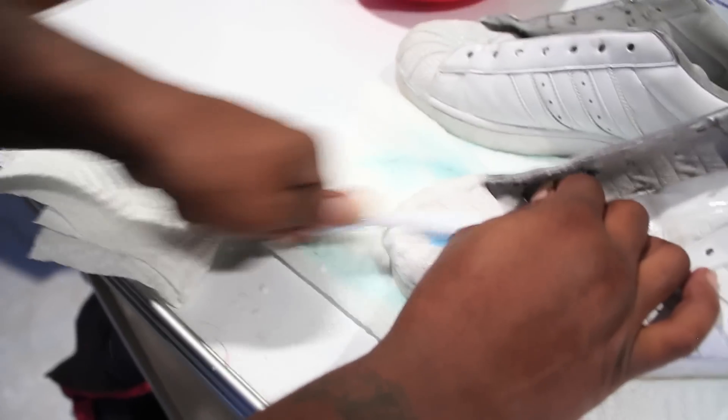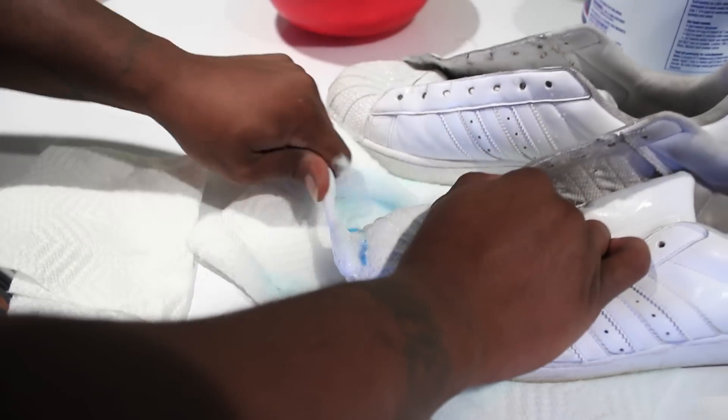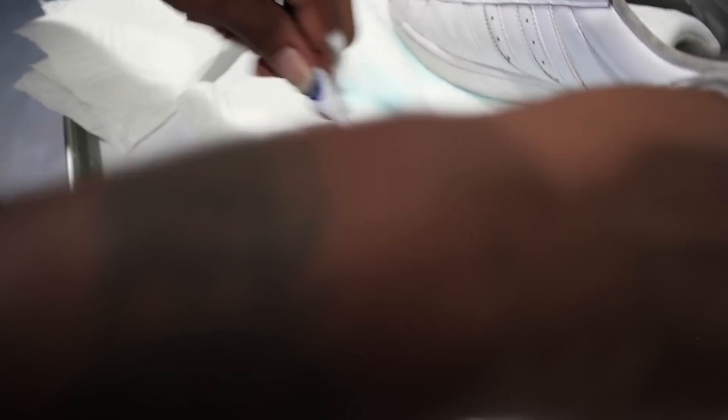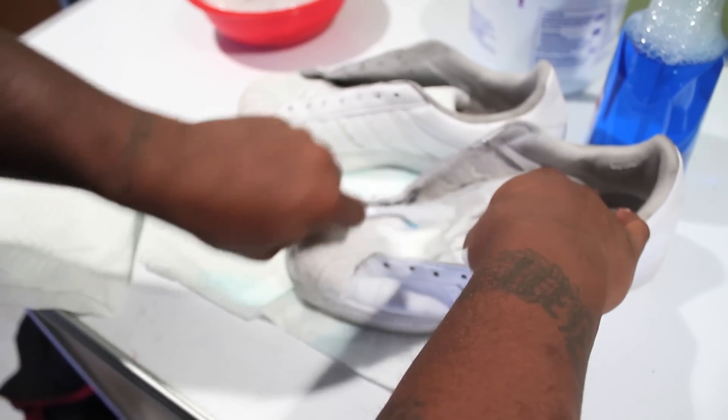You want some new shoes? Right here — I'm gonna get you your new shoes. Make sure you hit it good. Don't always go back over it though. Get that tongue too, because if you're looking a little sloppy up in there, a little bit of soap will take all that dirt away.